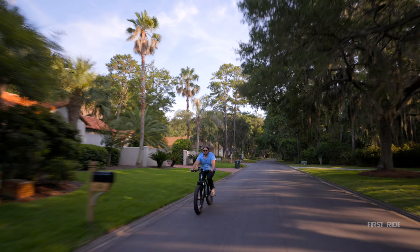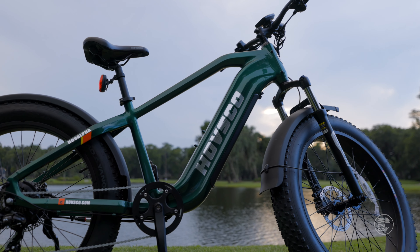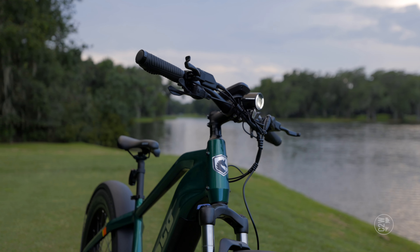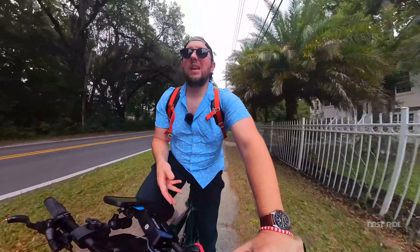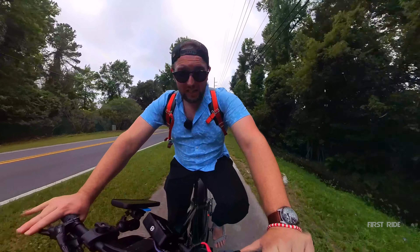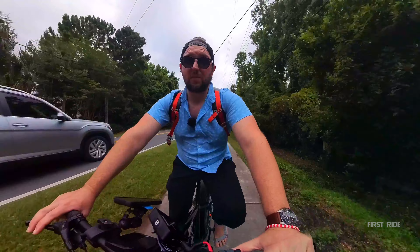I think you can tell from a lot of the video and the shots I've shown you guys — the build quality on this bike is absolutely fantastic. They used a really nice paint on the green frame; I forget what they call this color, but it looks great. Everything else is blacked out. Overall I'm super impressed with the build quality. It definitely exceeded my expectations — they're paying attention to really important little details.